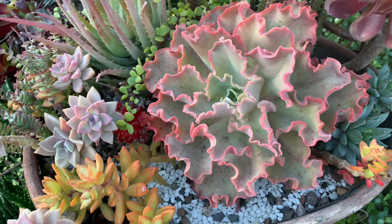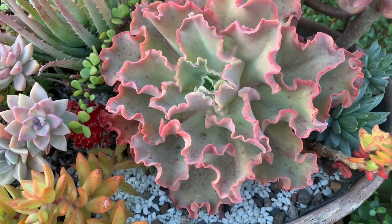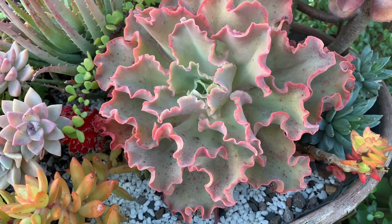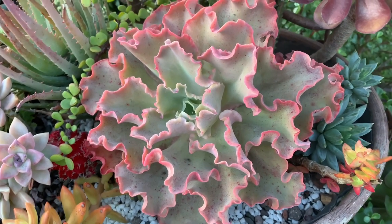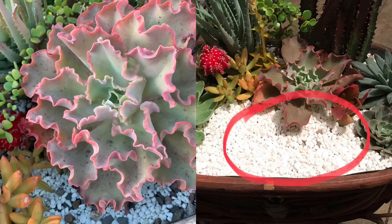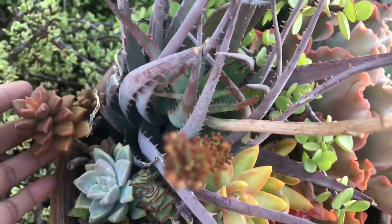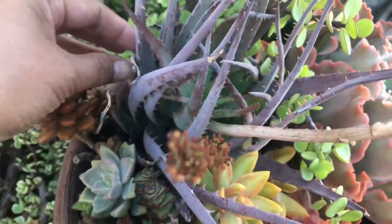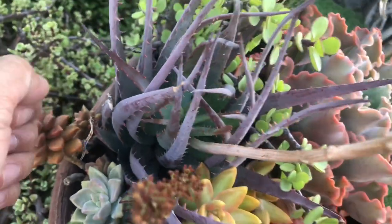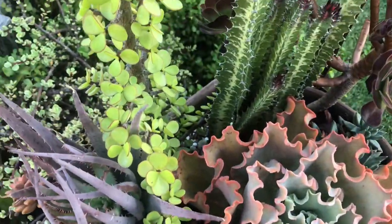Have you noticed how this ruffled Echeveria has taken a lot of space in this arrangement? It is not only because this plant can grow big, but also because it has enough space to expand. The aloe and euphorbia at the back can even grow bigger, but because they don't have much room to expand, they did not grow much.